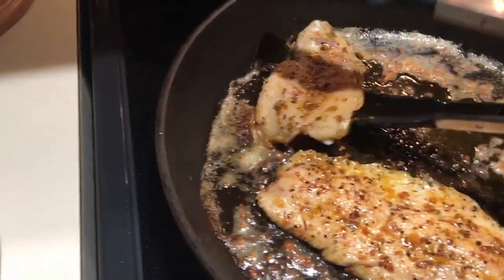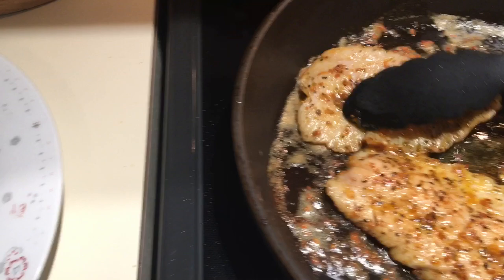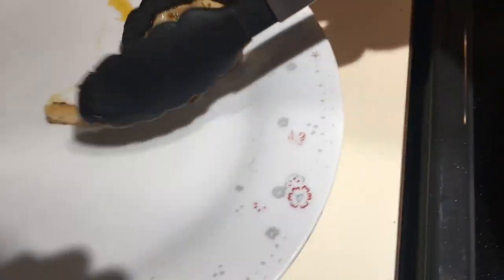The whole process shouldn't take more than about two minutes a side, then it's time to pull them out of the pan. Look at how they just fall apart — so tender.